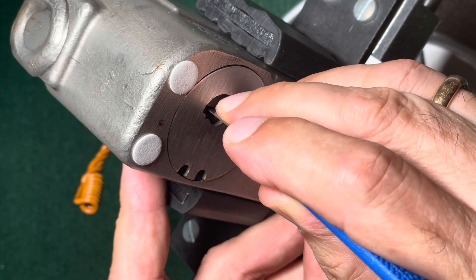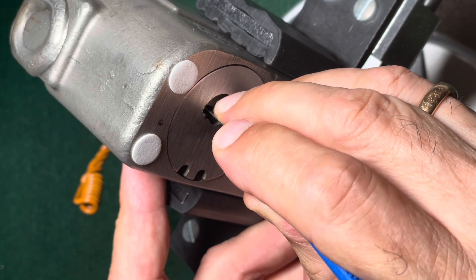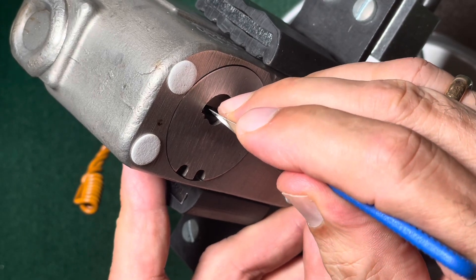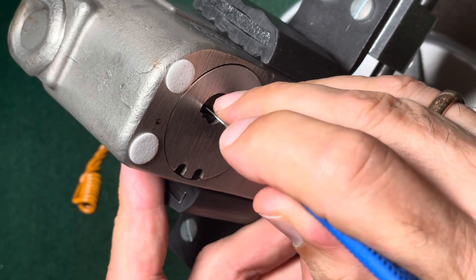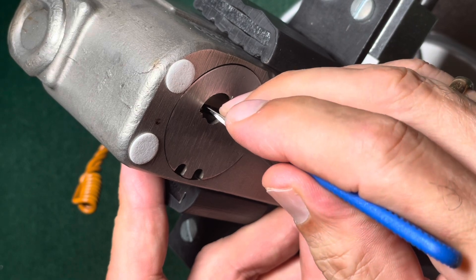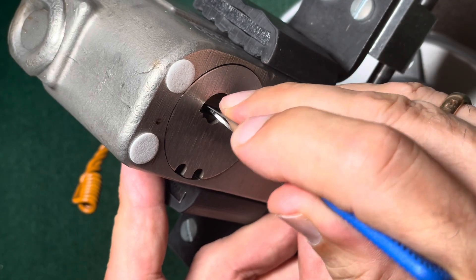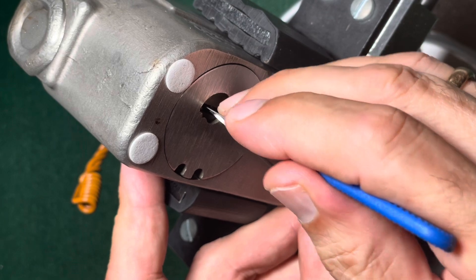Pin number one is binding — try to rotate it already in the right direction until it clicks. Pin number two: try to preset it, also a click. And pin one against the jiggly to also preset three. Check one and two — everything still jiggly.